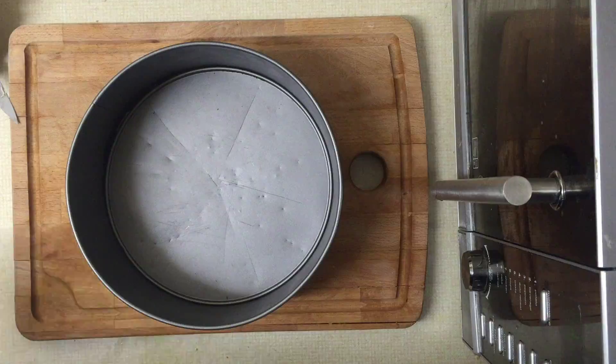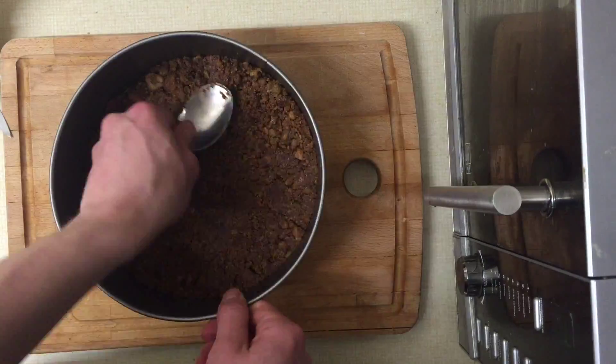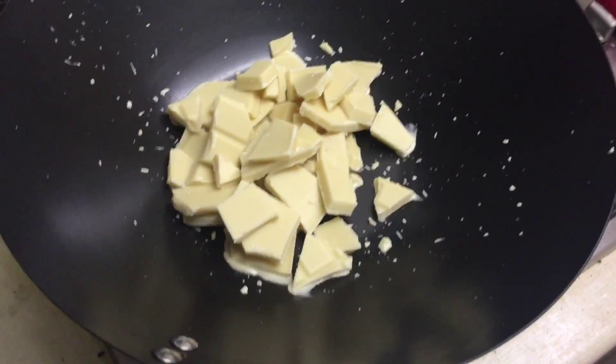Hello chaps, grab 250 grams of chocolate chip cookies, add 100 grams butter, add the biscuit in, and stir it all together.